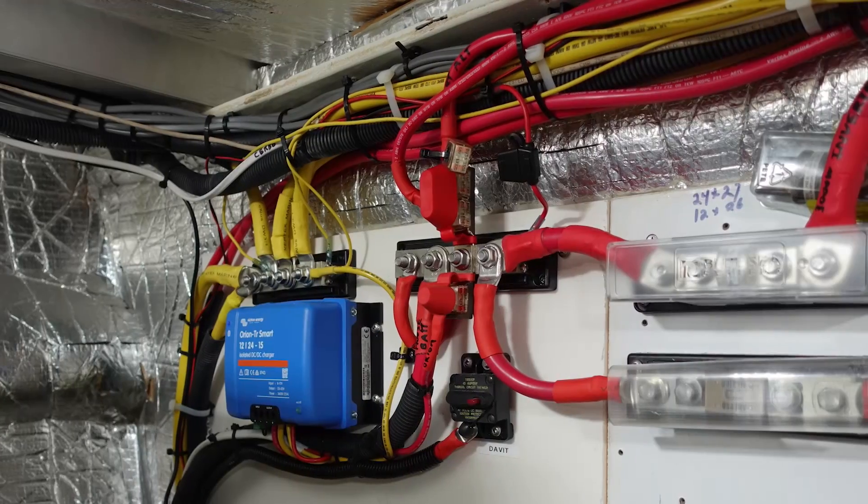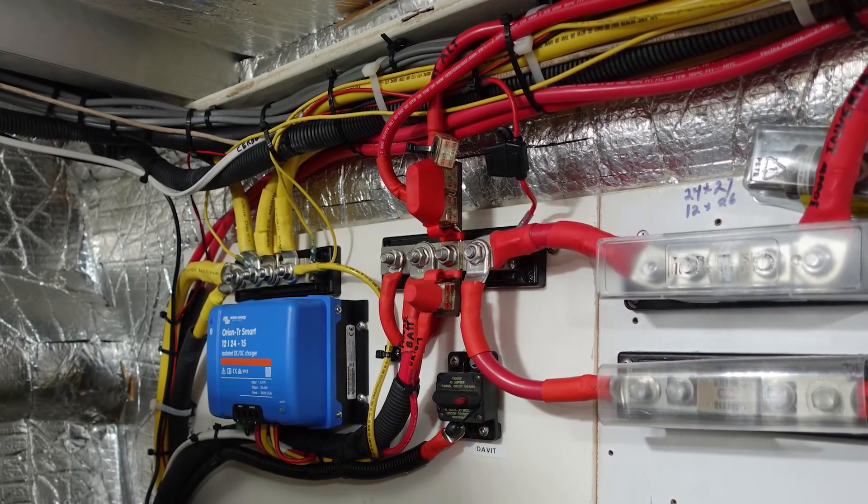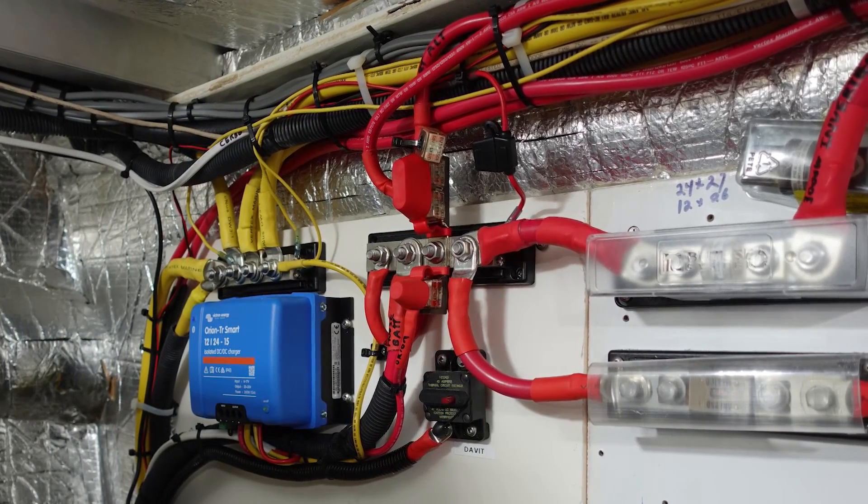What we're ultimately trying to avoid — why do we secure them? We secure them because we want to avoid any sort of chafe. As cables pass through bulkheads, there are points where they're going to be loaded, and those bulkheads are not soft wood. They're most likely fiberglass, and fiberglass is pretty sharp. So as we go through bulkheads, we're encountering different materials and those materials cause chafe on the wire.